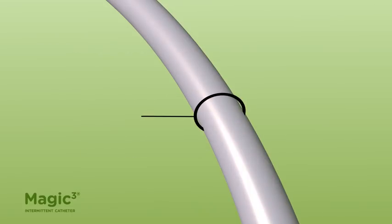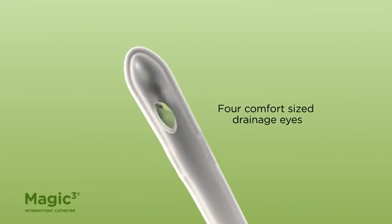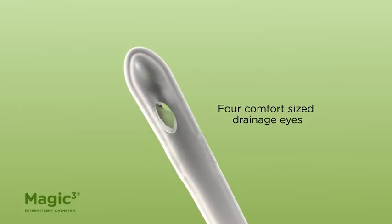The catheter is available in different diameters, or French size, and lengths. The catheter tip is tapered and has four comfort-sized drainage eyes for ease of movement over sensitive areas.